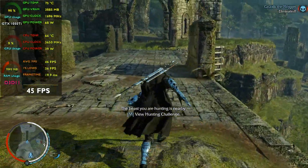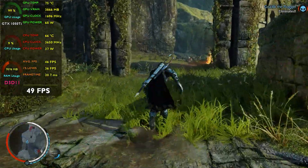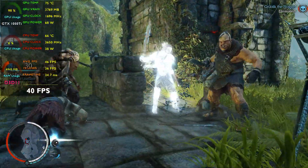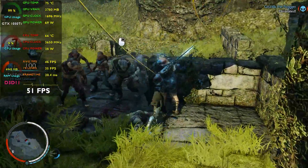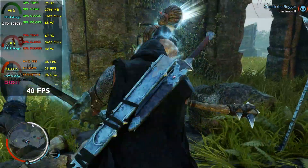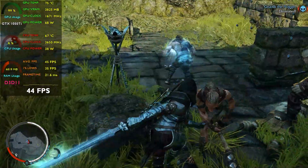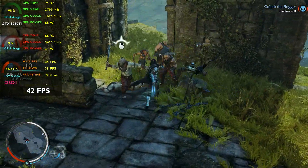Today I am going to benchmark and review the newly launched Nvidia GeForce RTX 4060 desktop GPU. I am going to compare it with the RTX 3060, 3060 Ti, the newly launched RTX 4060 Ti, and AMD counterparts like the RX 7600, 6600, 6650 XT, and 6700 XT, to tell you whether this newly launched RTX 4060 is worth buying in 2023.